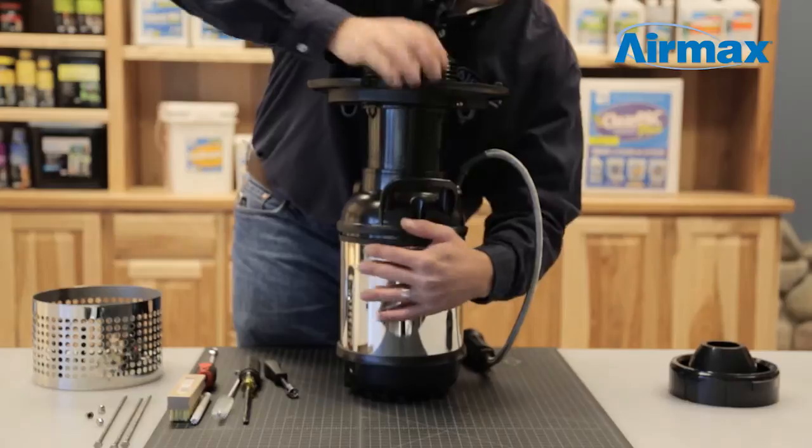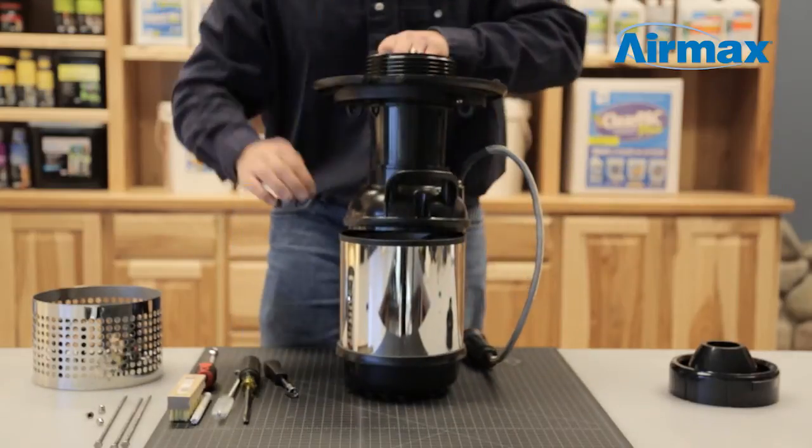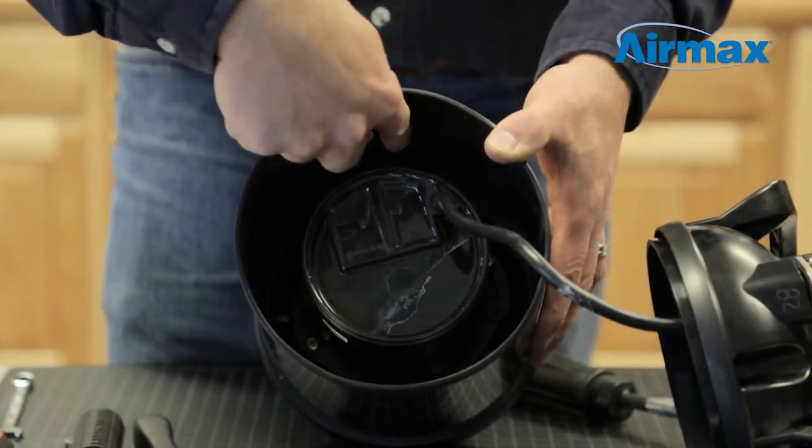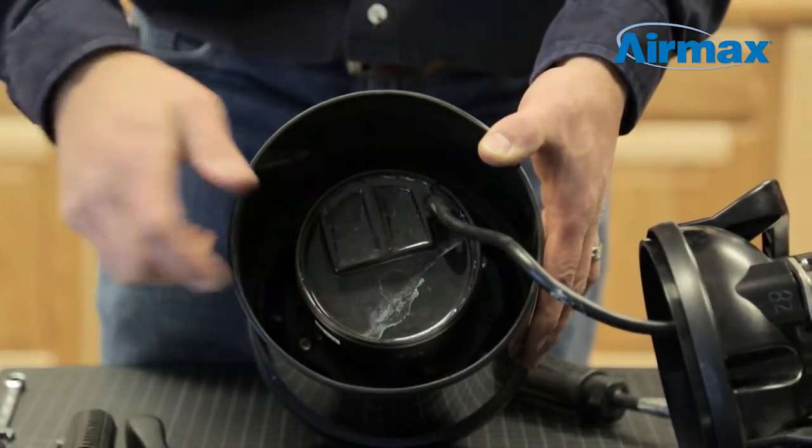Next, turn the pump right side up and carefully separate the fountain throat from the intake housing. Then use a number three Phillips screwdriver to remove the four bolts around the motor.